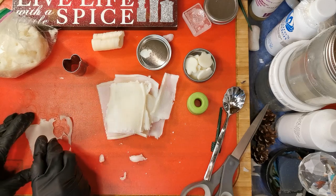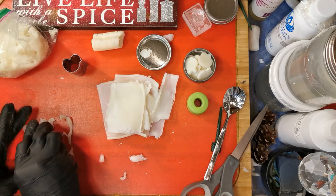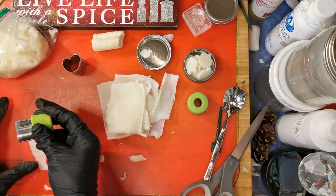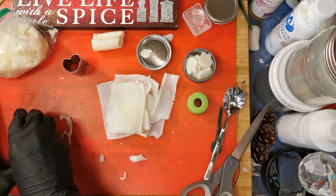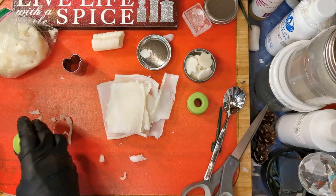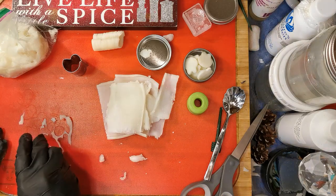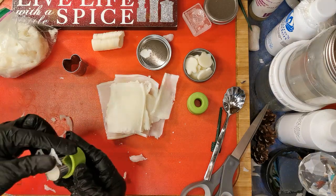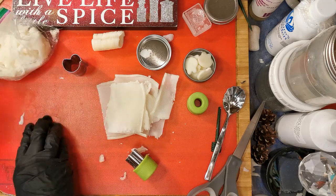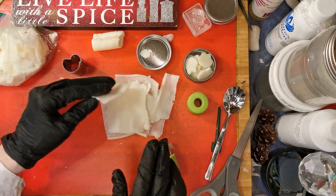Happy Easter, everyone. It's one of my favorite holidays of the year, next to Christmas of course. Oops — that's enough. It's enough of a bunny. I really don't think the recipients are going to complain too much about the ones that aren't perfect.